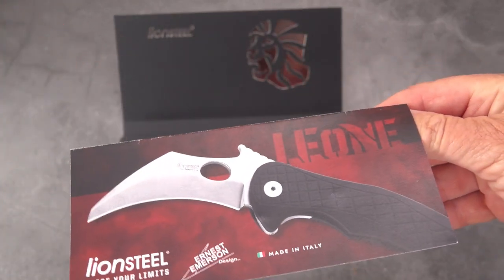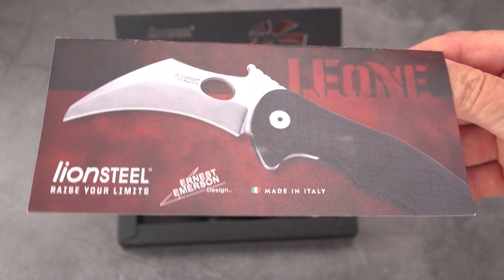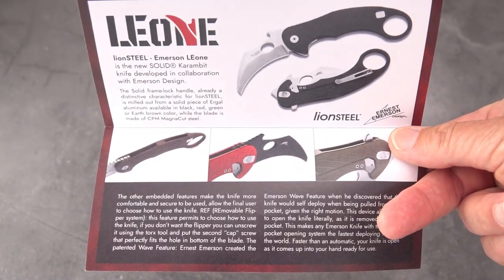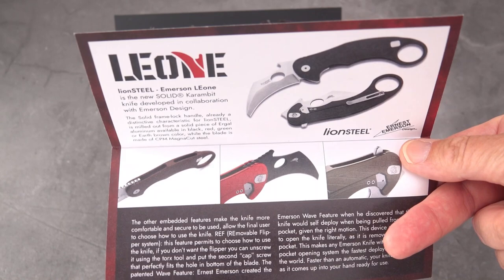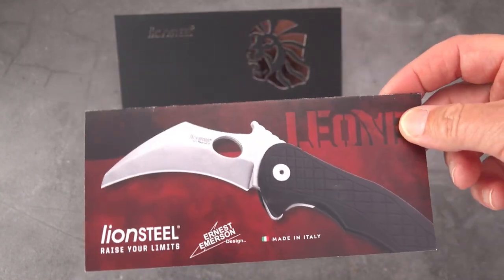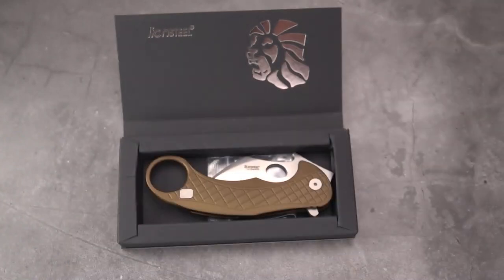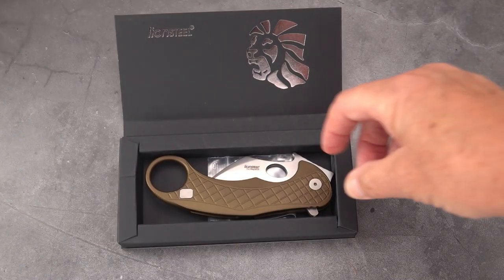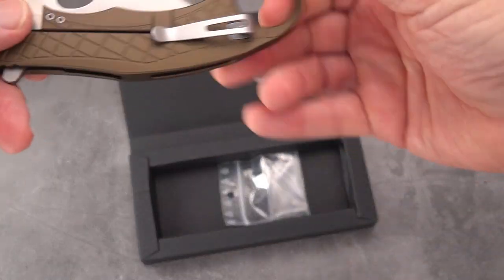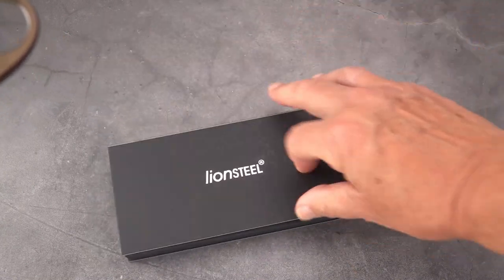LE1 — I believe as in Law Enforcement One. There are the Ernest Emerson and Lion Steel logos. You get a nice little dedicated folder about the knife, which I think is a good thing — you seldom see that these days. Usually it's just generic little catalog things thrown in, but there's the knife, and it comes in this box which is mostly cardboard.